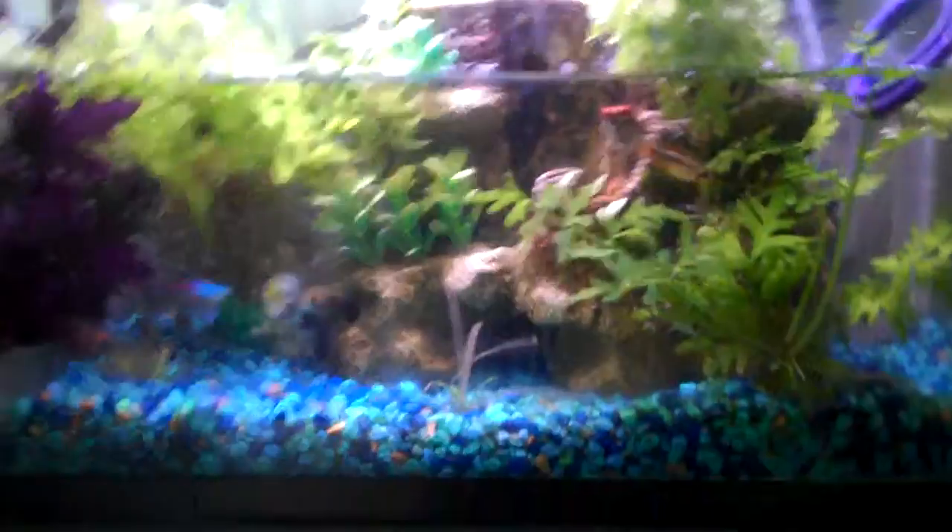That just goes to show you, there are two things you always have to do when you do a water change. If you have something like this, make sure you put a net over the outlet, and if you're just doing a bucket, make sure you check for fish. I saw something go in, I thought it was a fish, then I thought no it wasn't, but it was a fish, and now I just lost a Tetra.